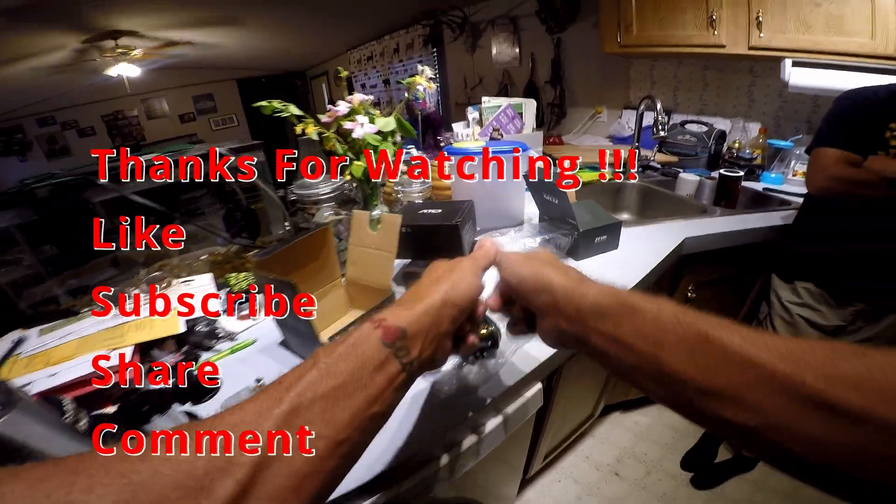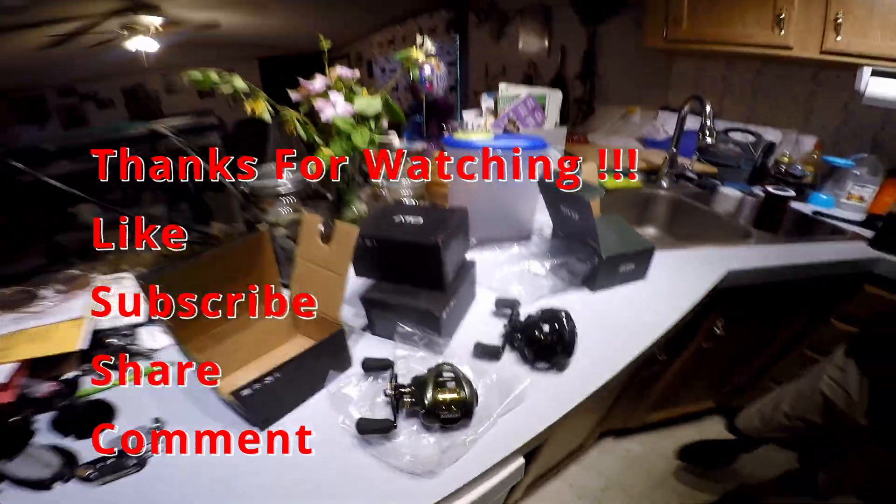Awesome reels — check them out. Stay tuned, and hopefully the SD card doesn't screw it up this time.